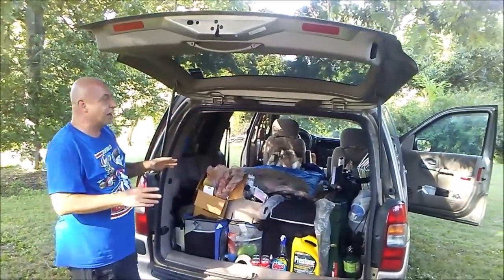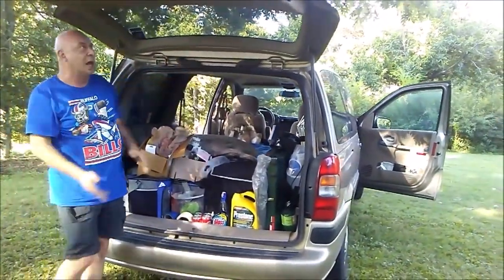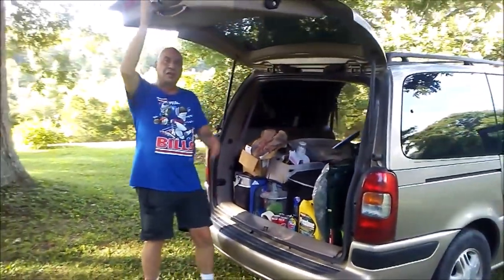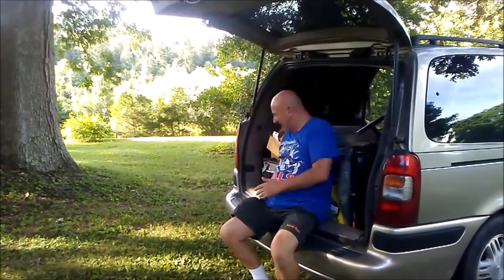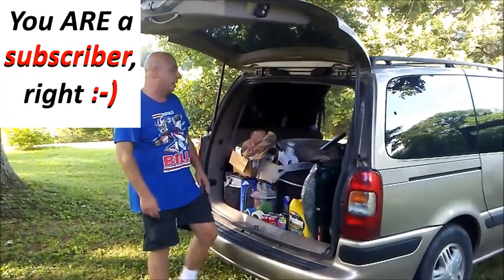The things I looked for in a minivan: I wanted the dual sliding doors so I would have plenty of air, and I wanted a liftgate that would lift up so I would have more protection in case it rained. I don't need to carry seats because here's a couple more seats right here — this is my back porch. Of course I do have all the stuff to cover up all of the windows at night.